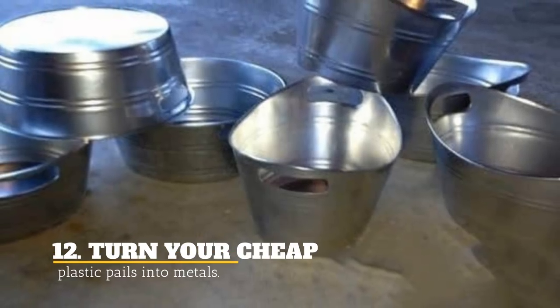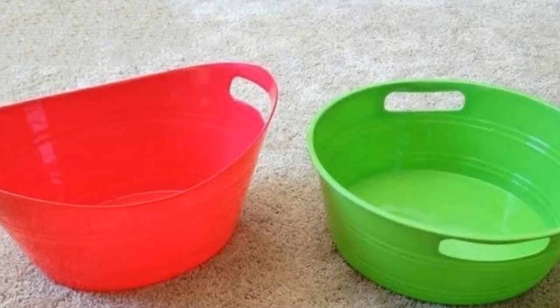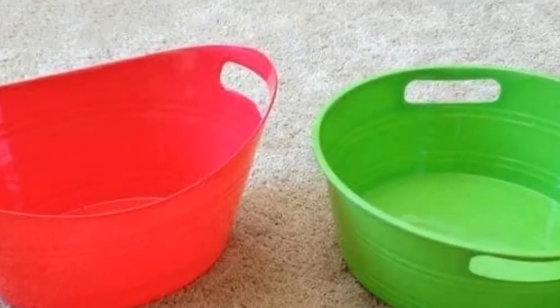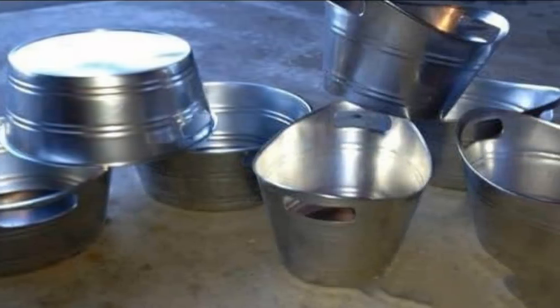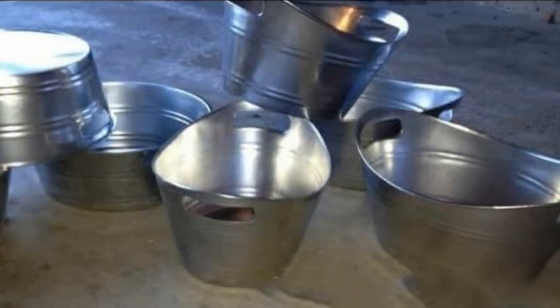12. Turn Your Cheap Plastic Pails Into Metal-Looking Ones. Buy plastic pails from the dollar store and make them look like they are made of stainless steel with this genius idea. Plastic colors make your home look cheap, so this is a great way to upgrade your home items no matter where you want to put them.